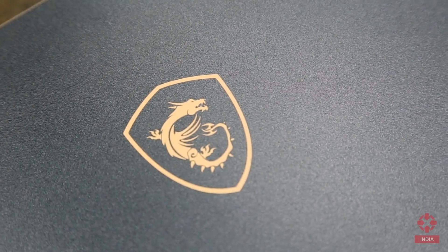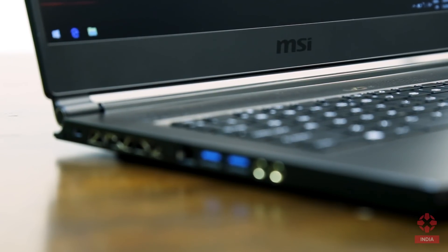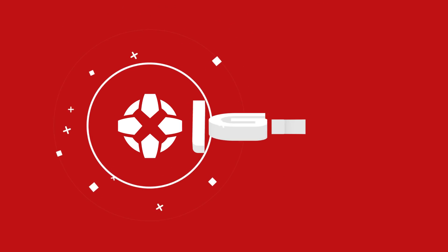Dragon Center comes pre-installed in all latest MSI gaming laptops. Check out the full review of the MSI Stealth on our website. And for more things on gaming laptops, keep it here on IGN India.